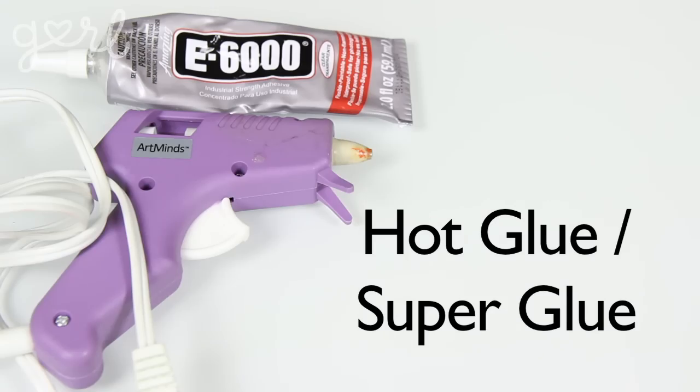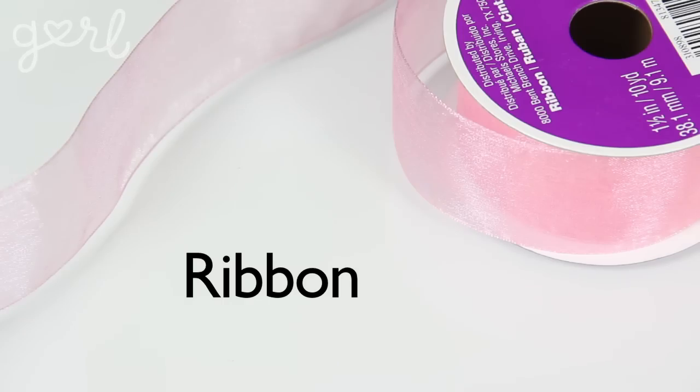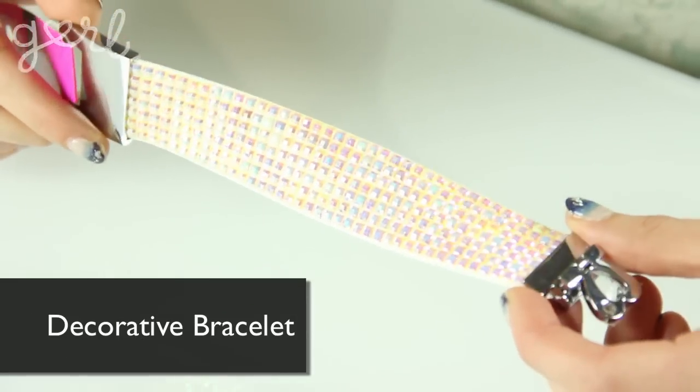For your corsage you're going to need some simple basic DIY ingredients: scissors, hot glue or super glue, and ribbon — make sure the ribbon complements your dress. You'll also need a decorative bracelet; I got this for about five bucks at a craft store. If you want a snug fit, I recommend using that same ribbon so you can tie it around your wrist.